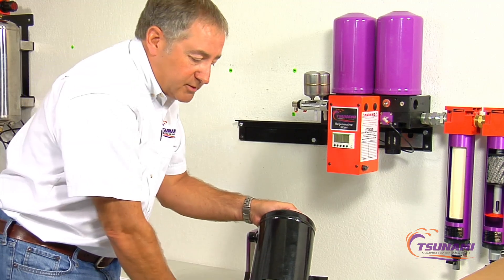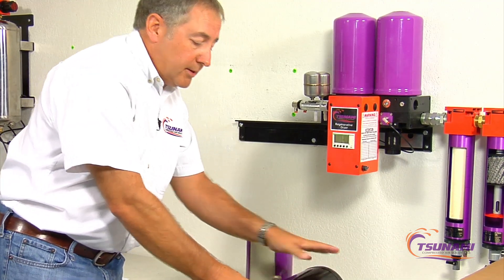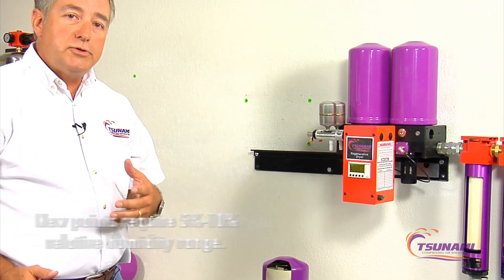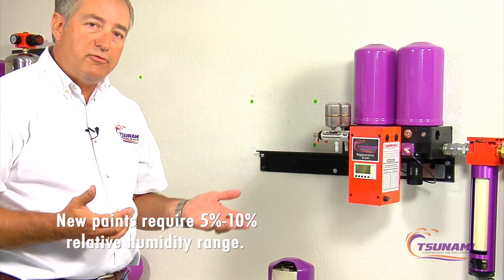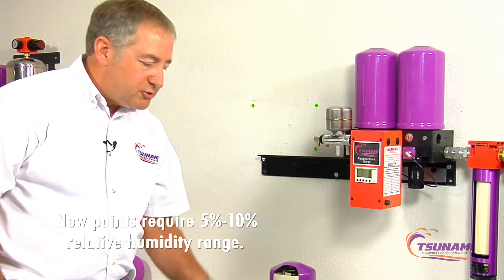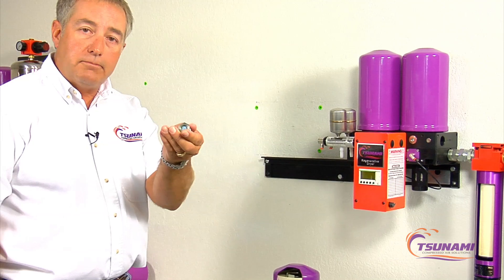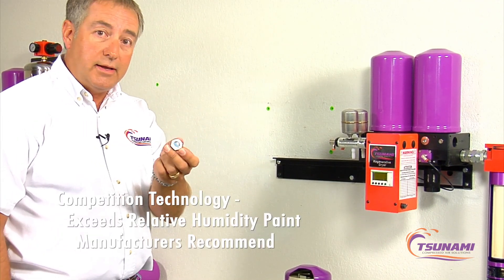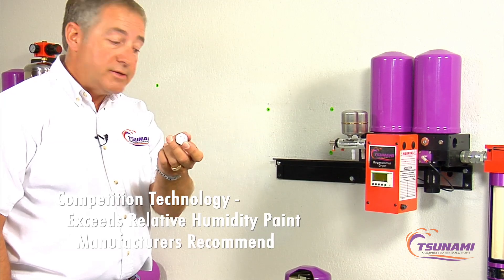The issue with this type of technology is that new paints require low relative humidities. Most paint companies recommend around five to ten percent, with ten being the high end. So when these indicators start to change from blue, you're already almost a hundred and forty percent out of spec.